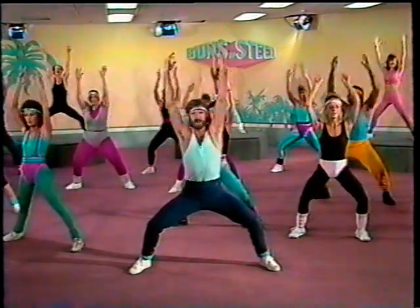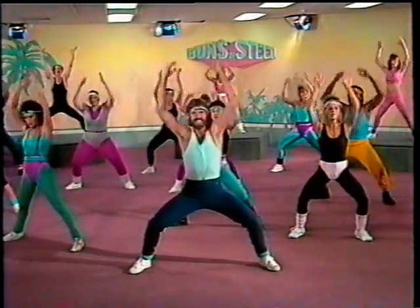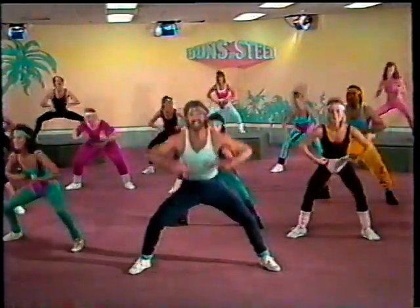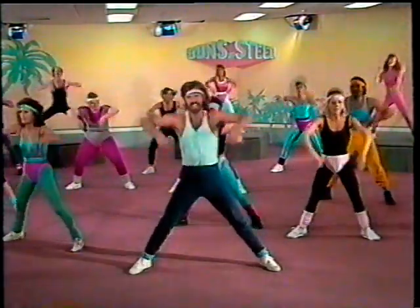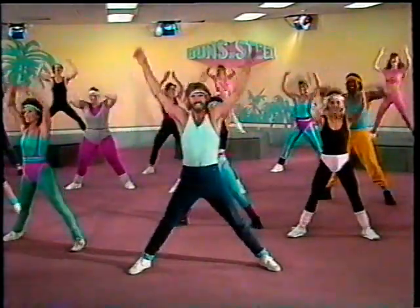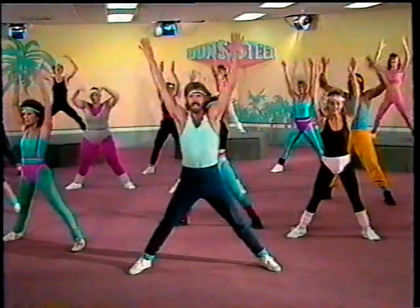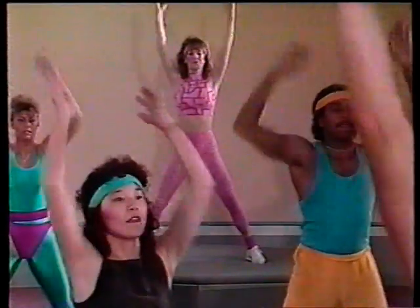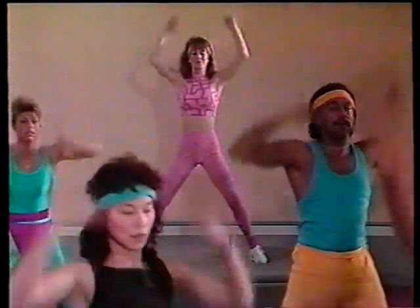Countdown — four, three, two, one. Here we go — one, two. We got it. All right. Don't forget to bend your back and your knees at the same time. Touching the floor.